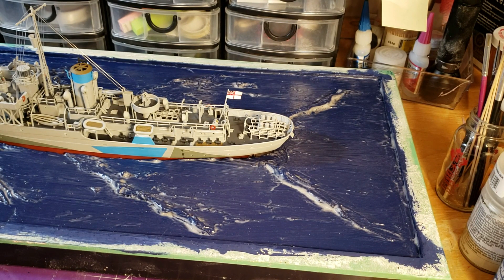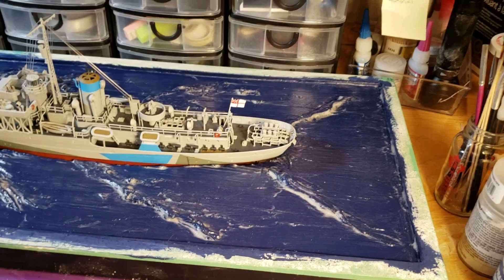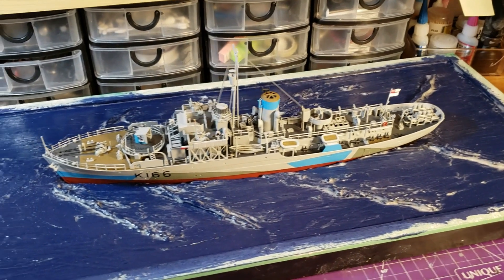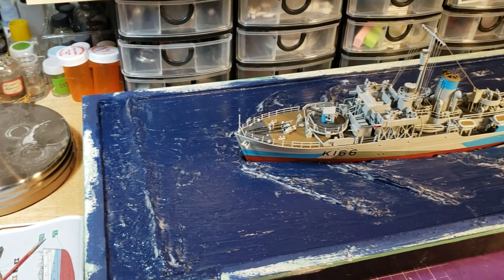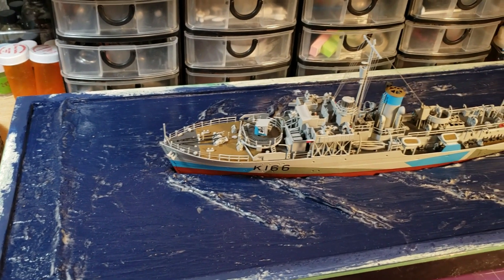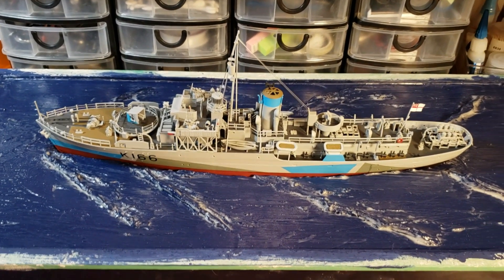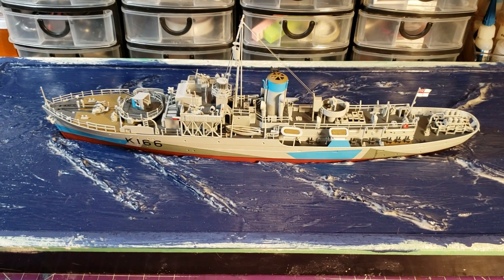For the water diorama, this is what I've got done so far. I set the ship in there just to see how it looks. Still got a lot of work to do, but I've got a wave in the front and waves along the side of the ship. So far I think it's coming along pretty good — this is my first one, kind of an experiment.